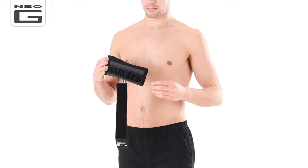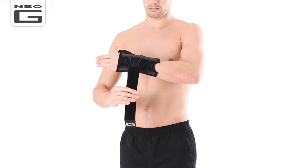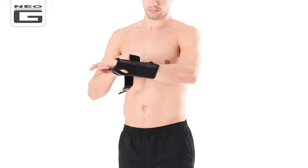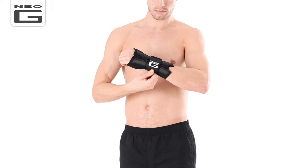The innovative EasyFit design allows for quick, simple application — easy on, easy off. With the splint sitting on the palm side of your wrist, slide the left or right hand into the support and through the thumb opening. Wrap the long outer strap around your wrist and fasten once you have achieved the desired level of compression and support.